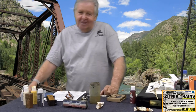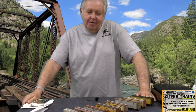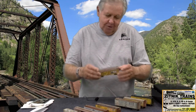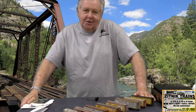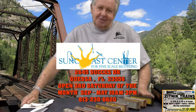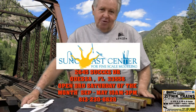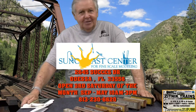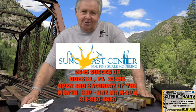Thank you guys. My name is John Addison and I want to thank you for watching my clinic on weathering freight cars. I'm here at Zitnik Trains and they have pretty much everything you need, including these wonderful freight cars. Come on down — you never know what you're going to find. I'm also a member of the Suncoast Center for Fine Scale Modeling in Odessa, Florida — come and see us. We're open the third Saturday of the month. We have models from all over the world: military modelers, trains, everything, something for everybody. It's a state of the art museum, so come down and see us. Thank you very much for watching.